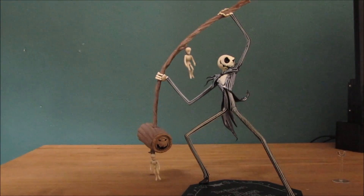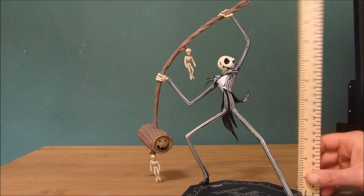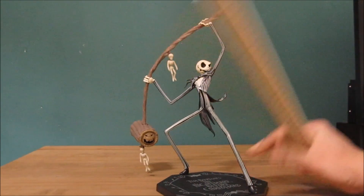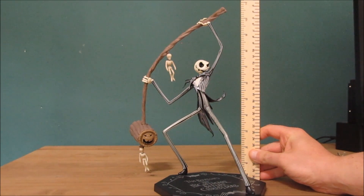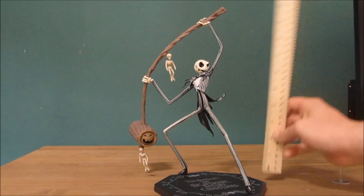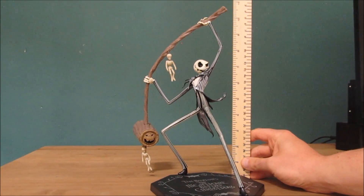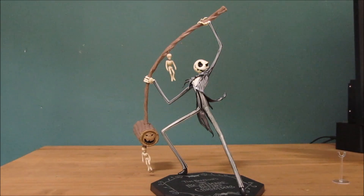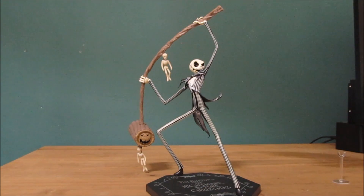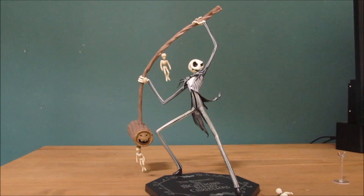This is a huge statue. He stands 11 inches tall at the highest point — about 8 inches tall himself, and the actual swinging arm reaches 11 inches. So if you display him, you need a display space that's quite high — the shelf has to be tall as well. Anyway, this is my unboxing of Jack Skellington with a massive hammer or mallet. My name is Soda Phoenix and I'll see you next time.